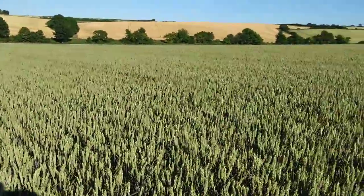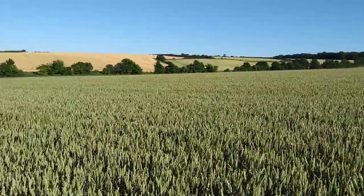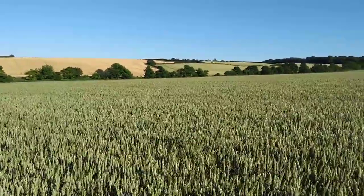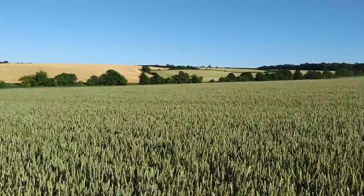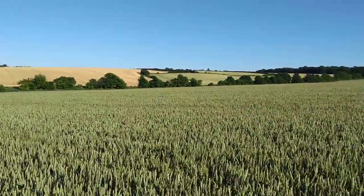I wasn't going to do a film today, but I've just picked up a view of our neighbour's wheat, which is a fantastic looking bit of Santiago, first wheat just over the hedge down there, and even that now is beginning to go off colour early in places.